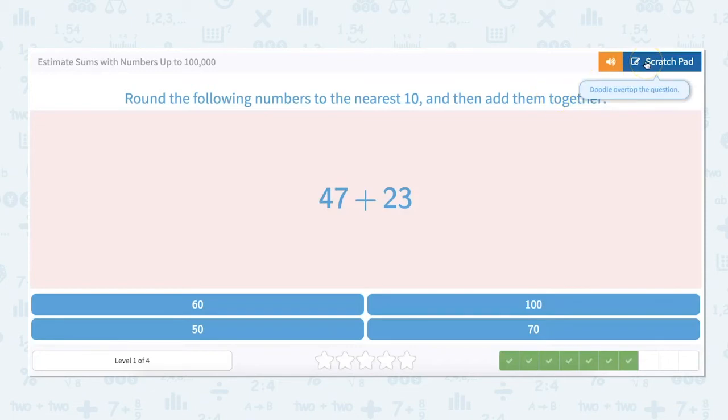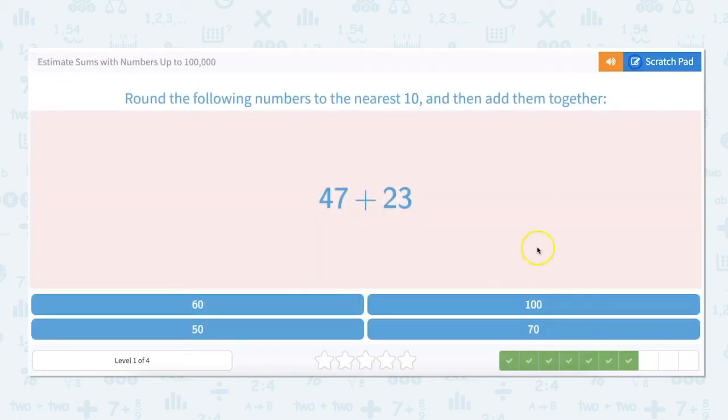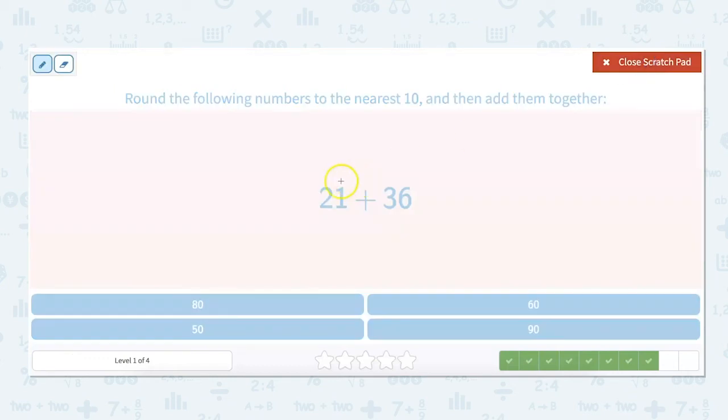Round the following numbers to the nearest 10 and add them together. Rounding 47, we round it up to 50. Plus 23, we round down to 20. And 50 plus 20 equals 70. Next, let's round 21 plus 36 — we're estimating. 21 rounds down to 20, and 36 rounds up to 40. And our answer: 20 plus 40 is 60.